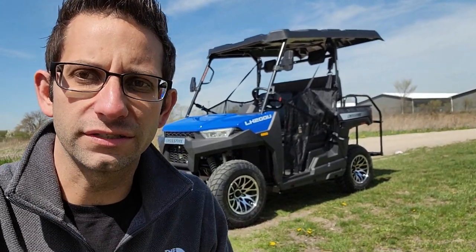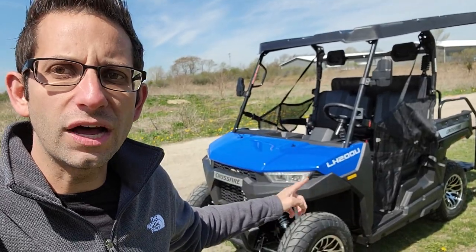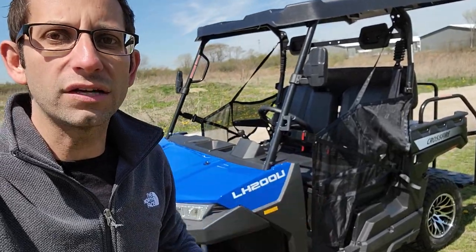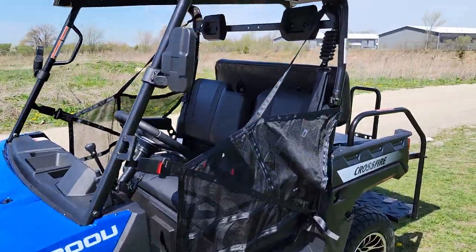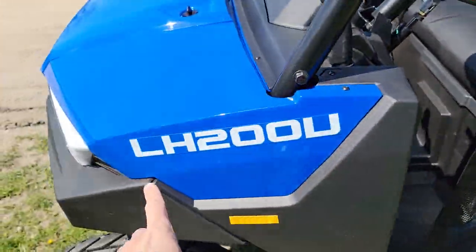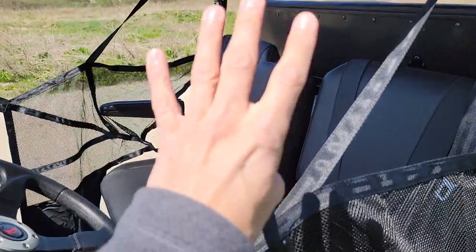What's up everybody, it's Gary here from safeforwholesale.com and today we're doing a little video on the four-seater Crossfire utility vehicle — gas golf cart, hybrid vehicle, crossover, whatever you want to call it. This one is the four-seater version, and you still got your netting on here. We have the Crossfire LH 200U — the utility two-seater — and then we also have the four-seater.